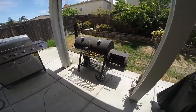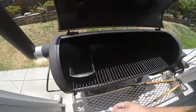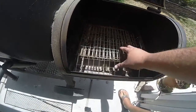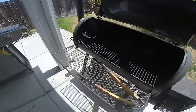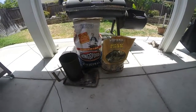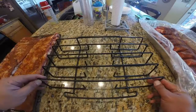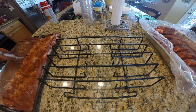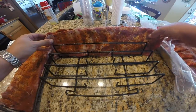We're going to be smoking these today on my Oklahoma Joe's offset smoker seen here. Inside I've got my water pan and my firebox, which I've slightly modified — I've actually raised my grate a bit. We're going to be using Kingsford charcoal, my chimney starter on the left, and pecan wood.